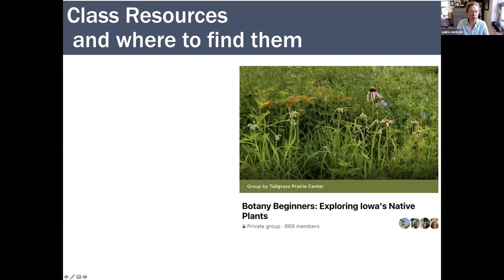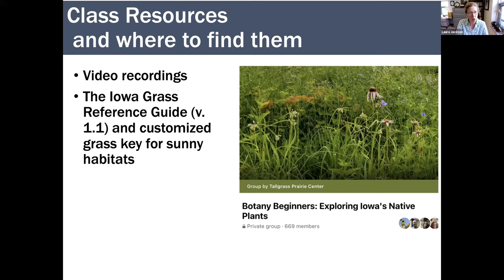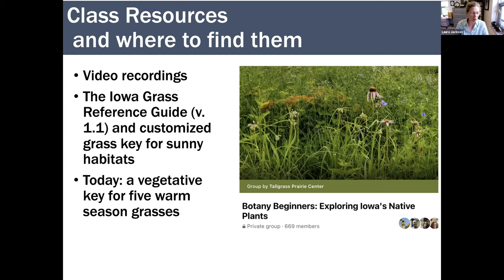Just as a reminder, the resources we've developed to help you with the class: we have video recordings that are provisional and can't be shared on the website yet, but we're providing them to you with a link by email until closed captioning is completed in a couple of weeks. We have two handouts — the Iowa Grass Reference Guide on the website, and the customized grass key that Price Johnson talked about last week. Today I'll also be introducing a vegetative key for five important warm season grasses.